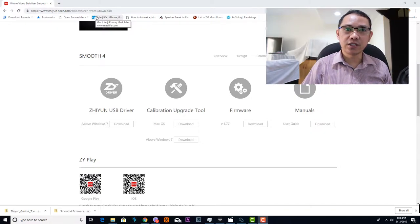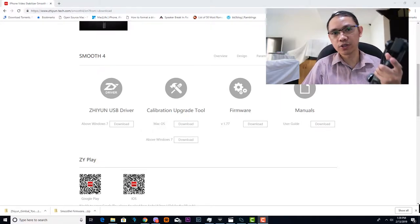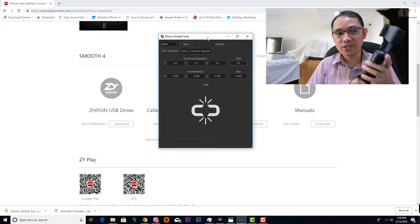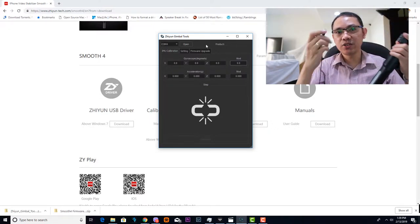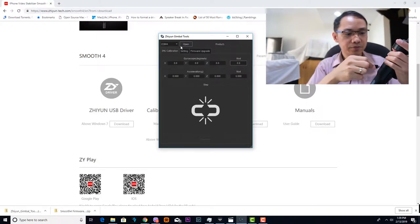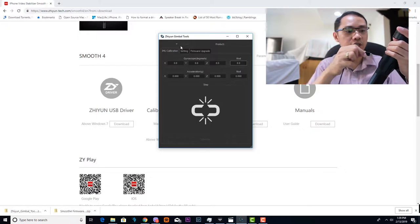Simply download and launch the calibration upgrade tool — I'll be showing you on my screen the Zhiyun gimbal tool for upgrading the firmware. What is required is you simply use your USB cable and connect the Zhiyun Smooth 4 to your computer.